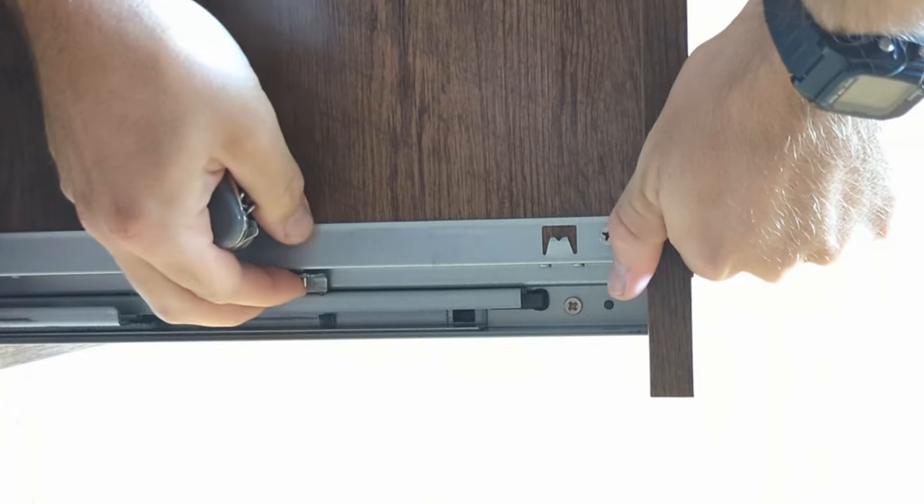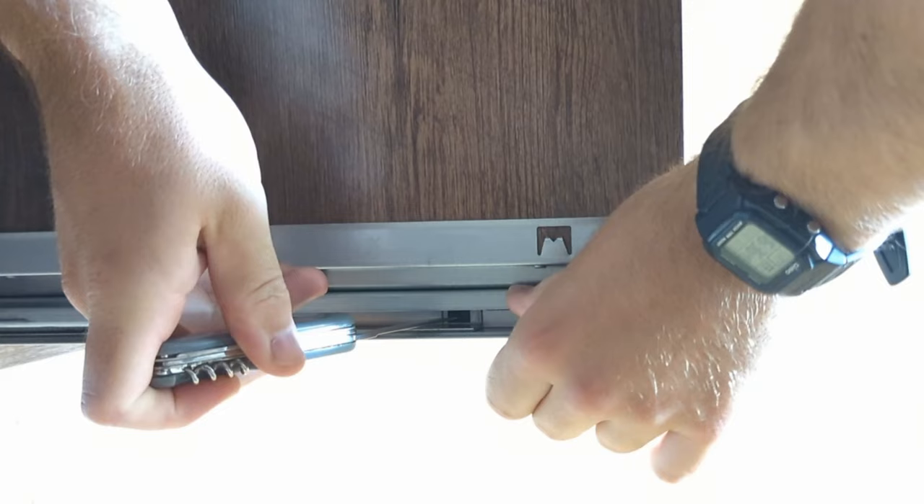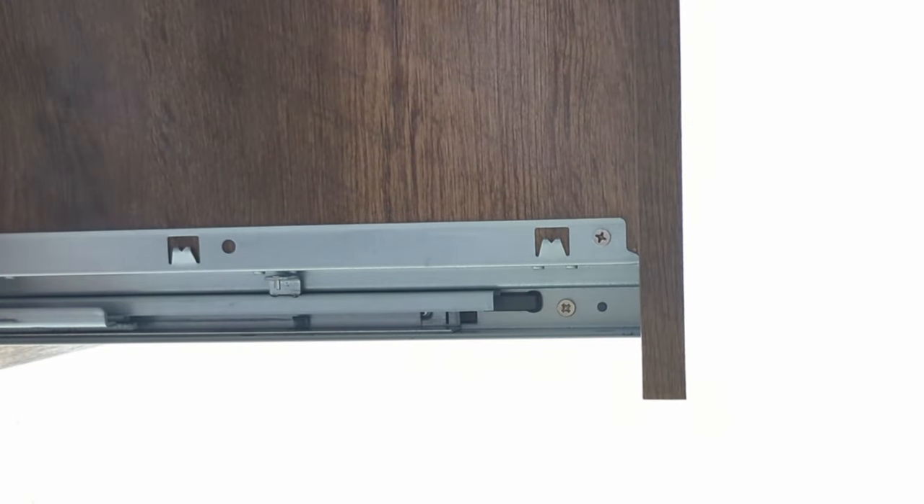And by doing that, we can keep this latch locked open. So again, latch is closed — just press it in, push the slider over it. It's locked open on this side. We'll do the same thing on the other side.